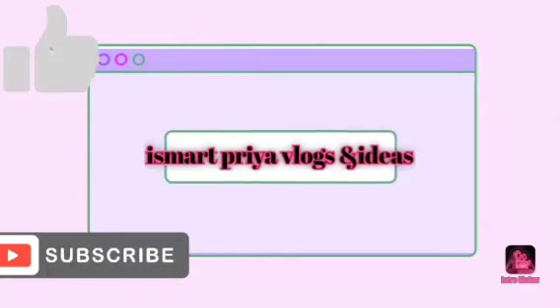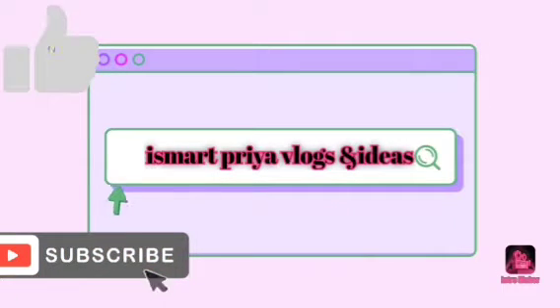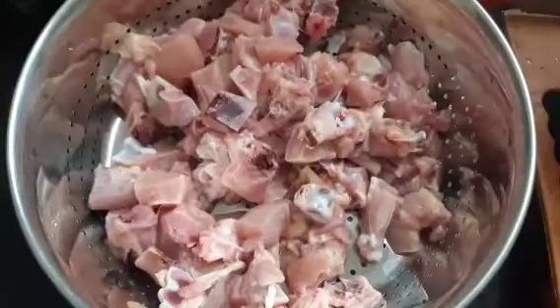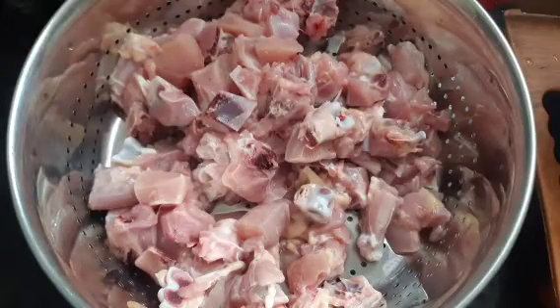Hello friends, welcome to Smatria Vlogs and Ideas. In this video, I am going to cook chicken. It will be stored for above 1 month. So let's make an easy-to-cook chicken video.